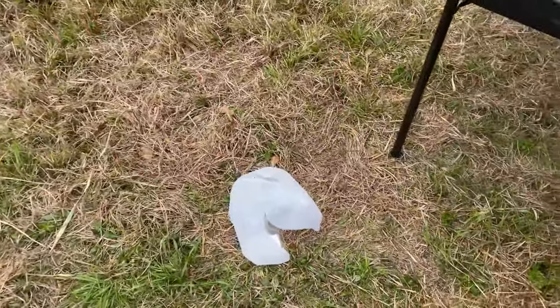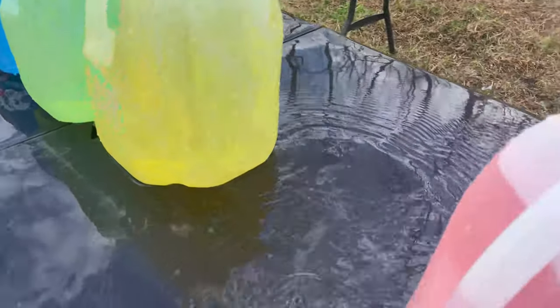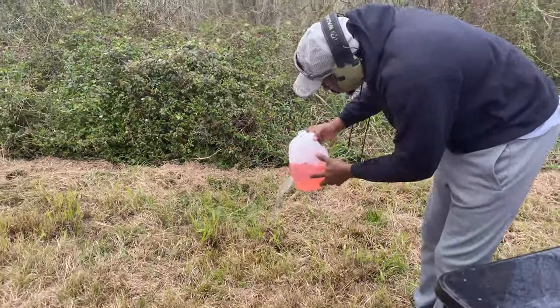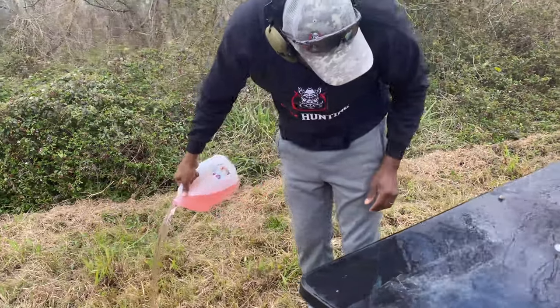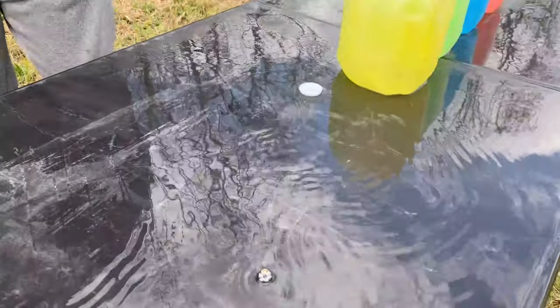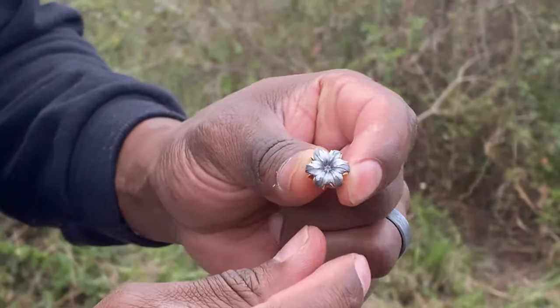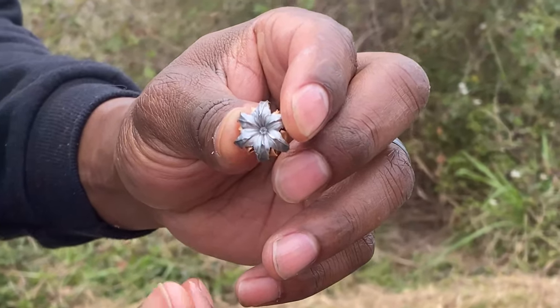Good shot! We got one, two, and we're into the third. Remember the 9mm went through three as well — looks like it stopped in the third again. Let's check if we caught the round. I don't see it in here — oh, there it is! It came out, so it went through three just like the 9mm. Here's the mushrooming from the .30 Super Carry and here's the mushrooming from the 9mm.